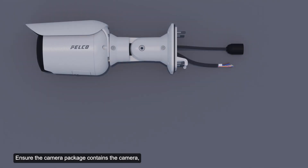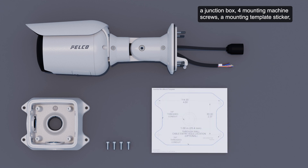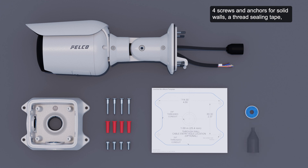Ensure the camera package contains the camera, a junction box, four mounting machine screws, a mounting template sticker, four screws and anchors for solid walls, a thread sealing tape, a protective cable boot, and a T20 driver.